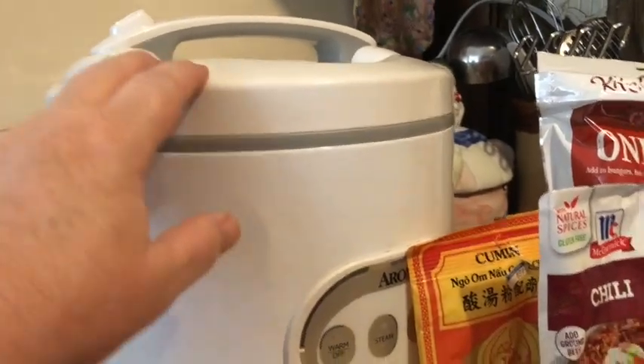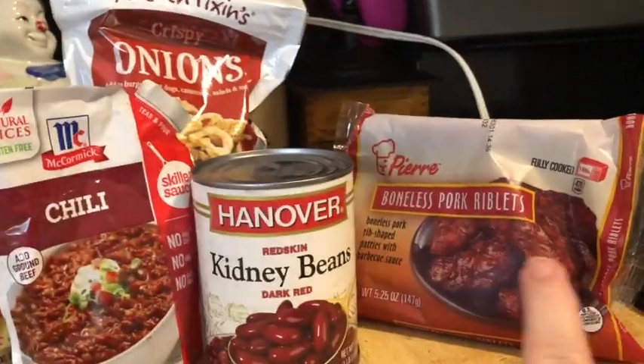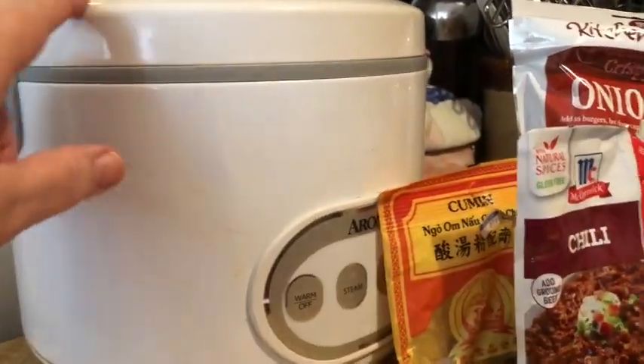I'm going to cook these items all together — well, not all together. The kidney beans will be put in later. But I'm going to cook the ribs and the rice together in this rice cooker.